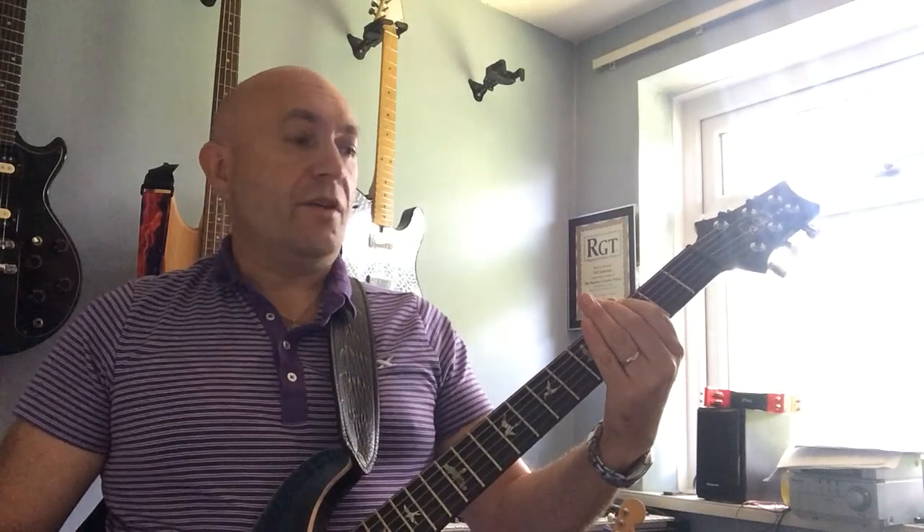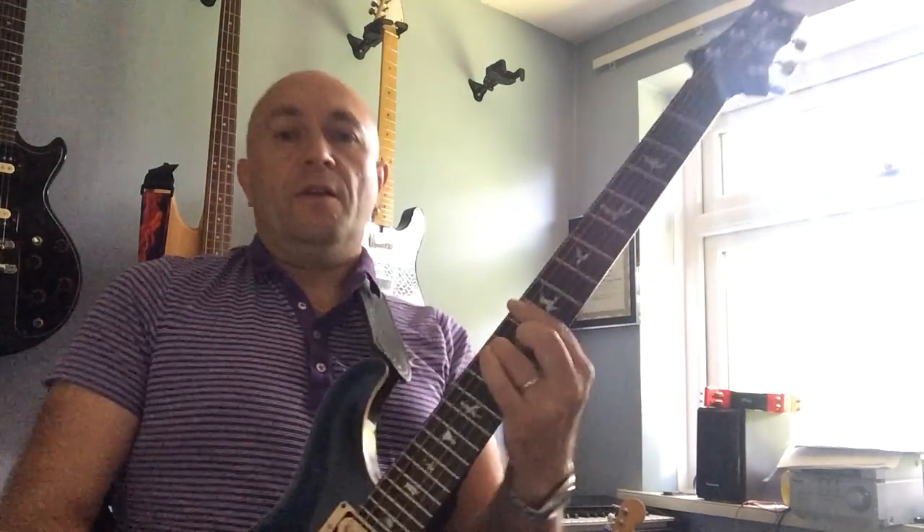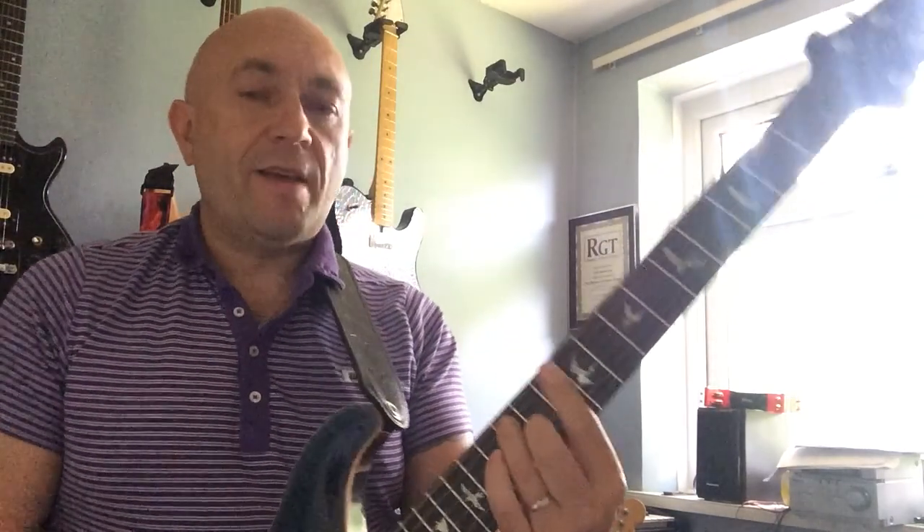Holding the fifth fret on the E string, and then it drops down to that rockabilly thing. We're on the bass string — the E string — second fret to third fret, third fret on the A string, third fret on the E string, third fret E string, first fret E string. And then D7 barred.